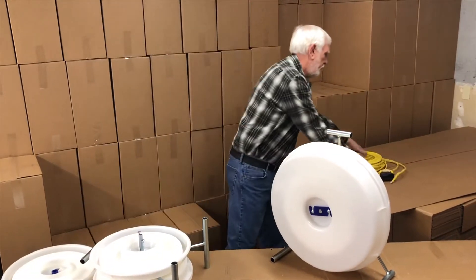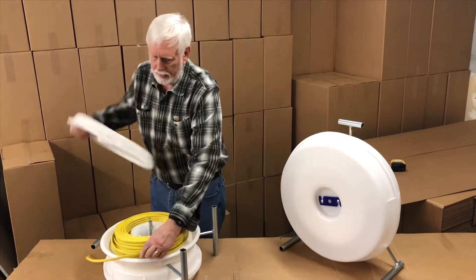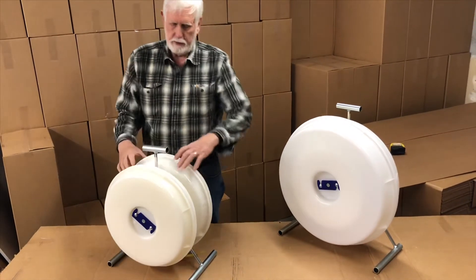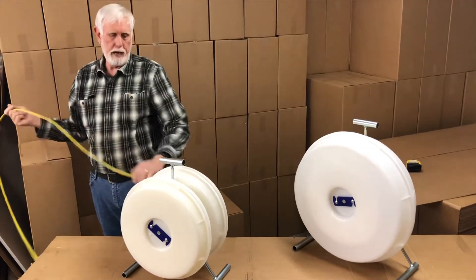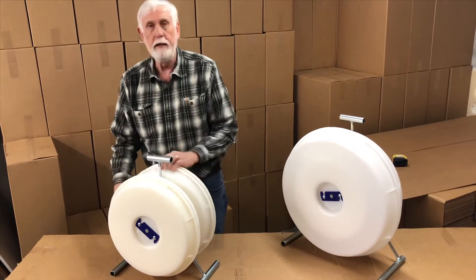I've got a roll of 12-2 here. I'll stick that in there. You'll notice that there's a foam pad on each side, and that has a very important function. What that does is it squeezes the coil in here so that the wire is feeding off the outside of the coil at all times. You'll notice how smoothly it comes out. Also, when I rewind it, it rewinds around the outside edge.